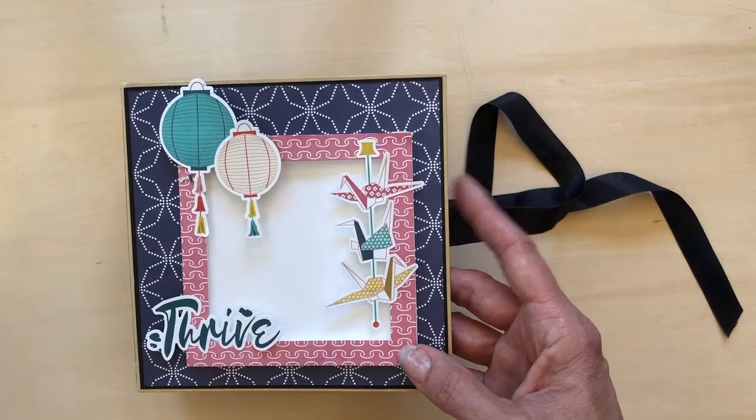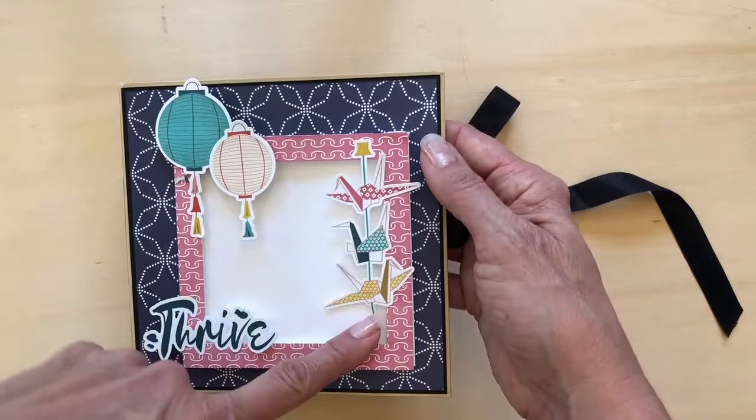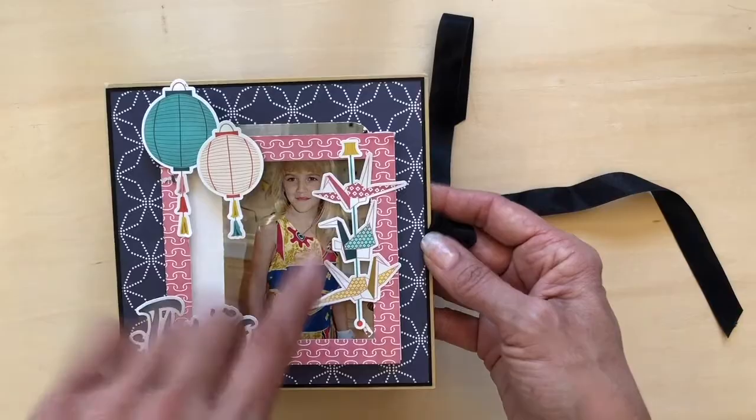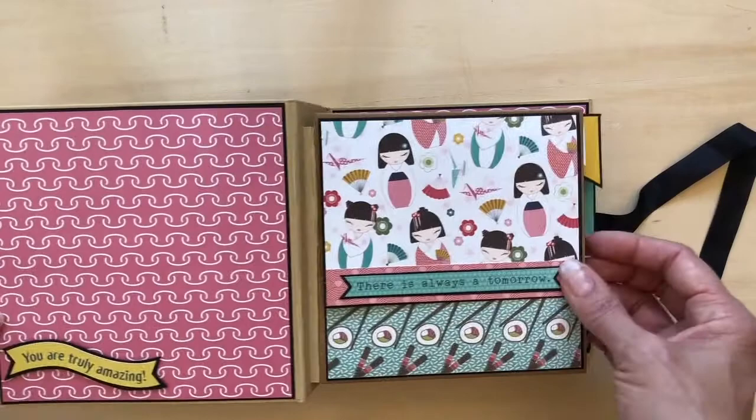On the front I used one of the die-cut photo frames, which makes these albums come together so quickly when some of the stuff is already cut for you. I applied some stickers here, here, and here, and then I've left the top open so you could do a top load of a photo for your feature. This is my niece from Texas.